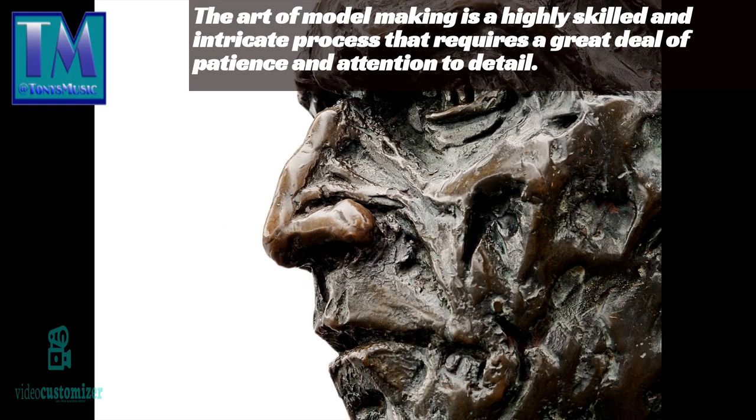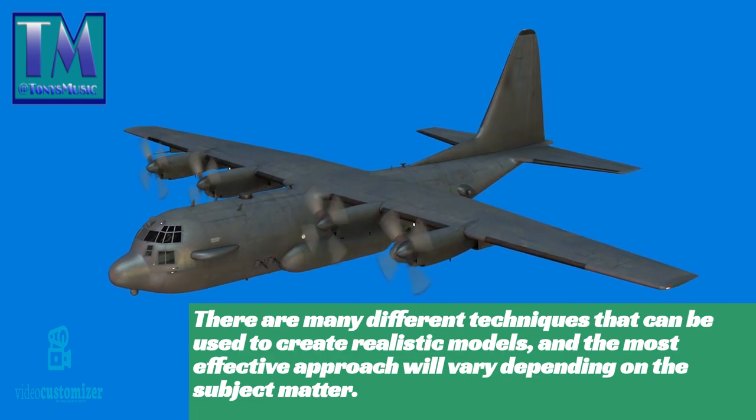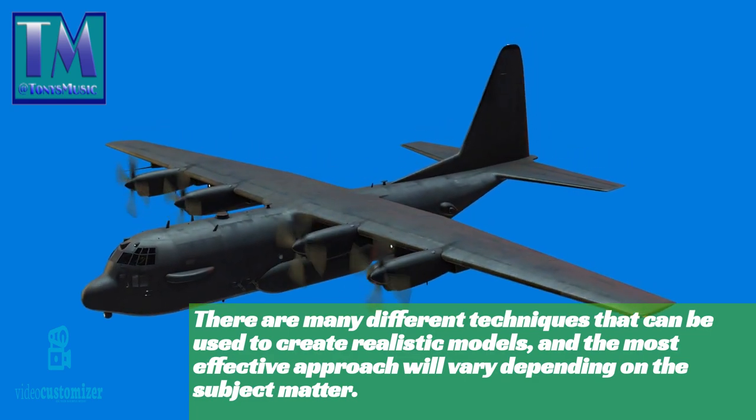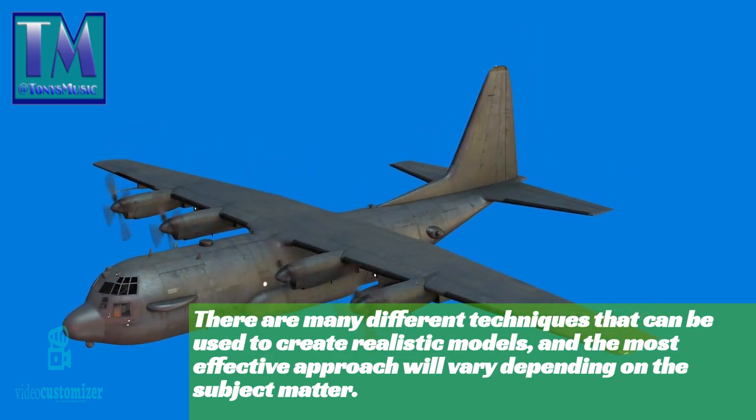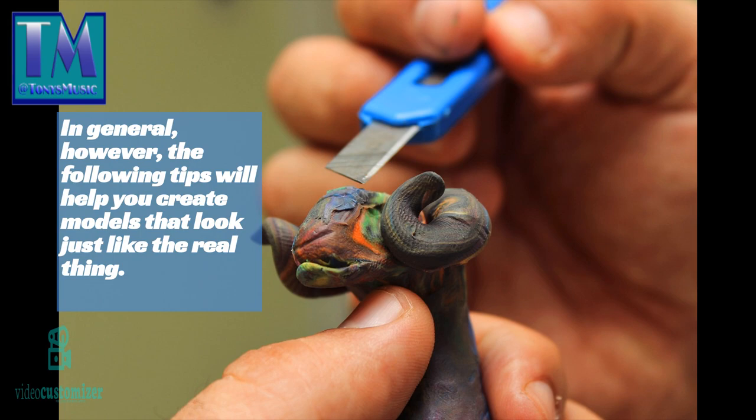The art of model making is a highly skilled and intricate process that requires a great deal of patience and attention to detail. There are many different techniques that can be used to create realistic models, and the most effective approach will vary depending on the subject matter. In general, however, the following tips will help you create models that look just like the real thing.